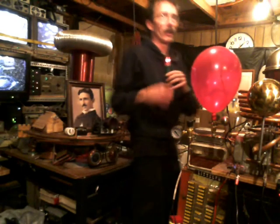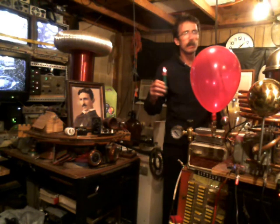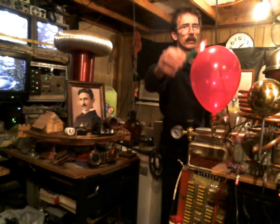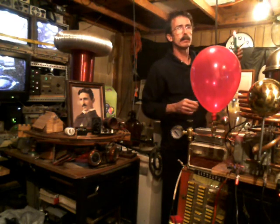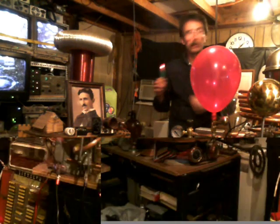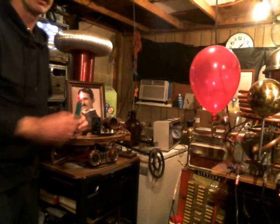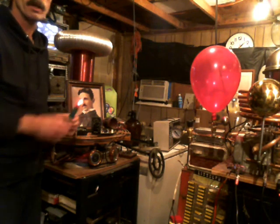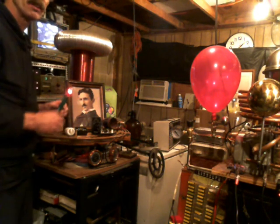So far you can see the field strength is pretty good. Let's see around that balloon right there. And this low pressure helium — the original concept was to use argon gas from my experience. But the argon seems to conduct better as far as electricity goes.